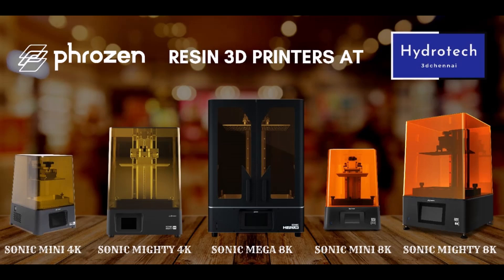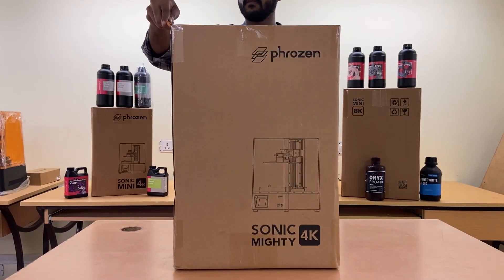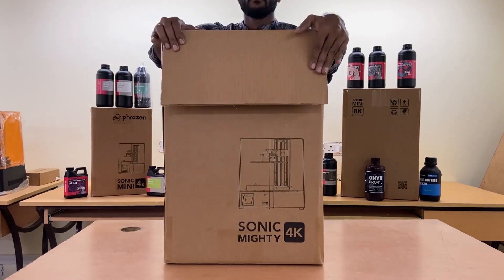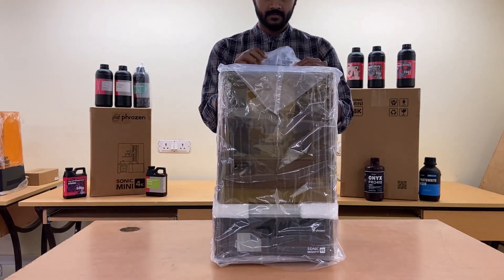Hi from Hydrotech 3D. Sonic Mighty 4K prints 3D models in 4K quality, offers high resolution printing at 52 micrometers, and brings your most ambitious 3D printing ideas to life with crazy detail.